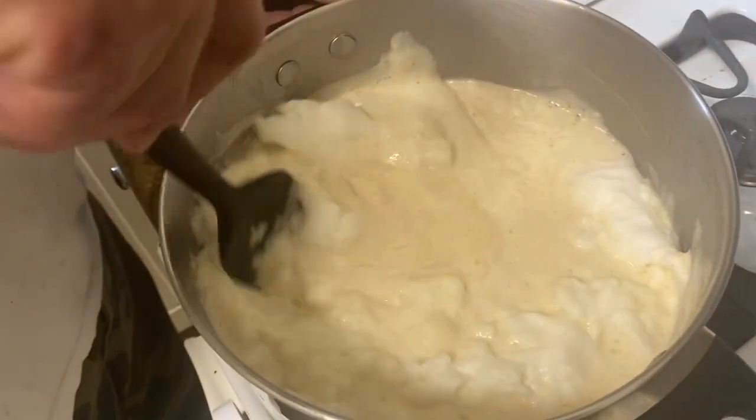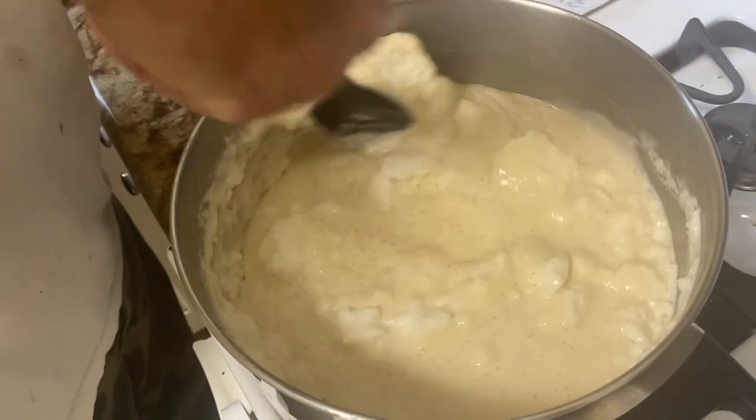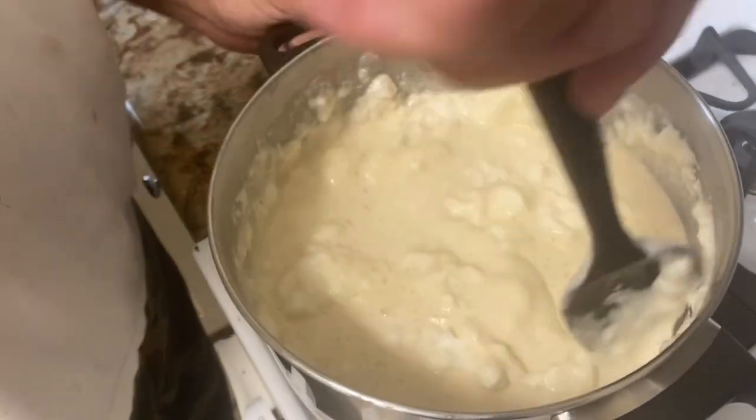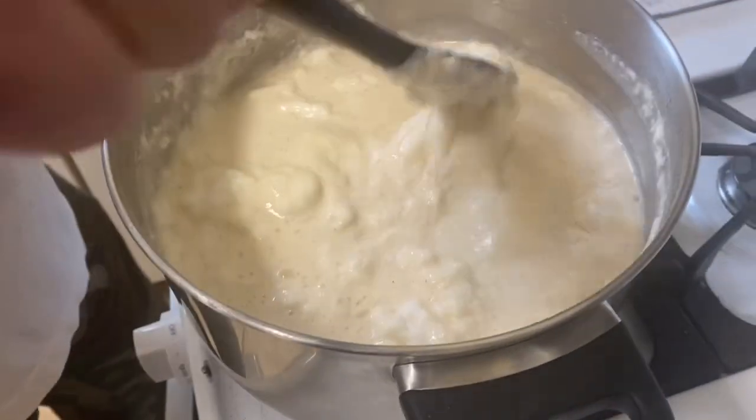Does it have to sit again after folding? No. It'll deflate a good bit while doing this. Just gentle pockets — gently fold.